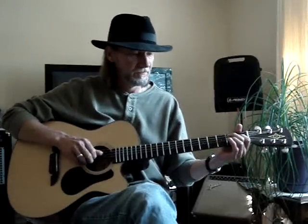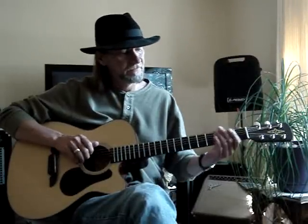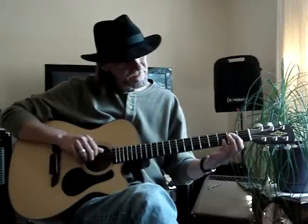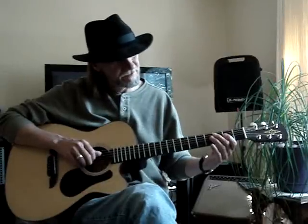It's a pull-off from the second to the first fret, to the fifth string open. Then I go to the fifth string, third fret, and then I go to the fifth string, second fret, and slide it up to the seventh fret. Or else you can just do a little hammer on the fourth string, second fret.